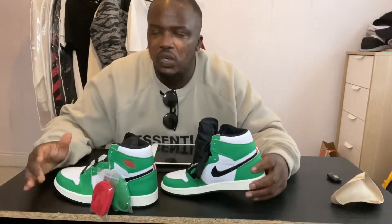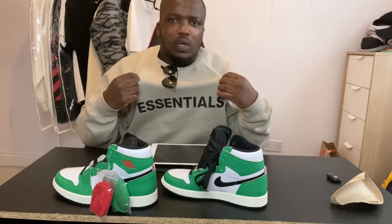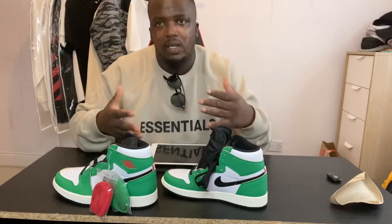So what can you wear with these shoes? You can actually wear like an essentials top with these shoes, but I'd probably say if you've got a Boston Celtic vest or tops, you can wear that with maybe like some white joggers, and then wear these as well. These are definitely a summertime colour — you don't want to wear them in the wrong season.